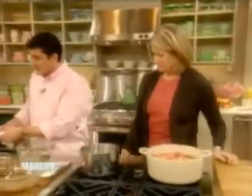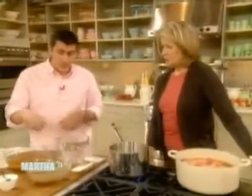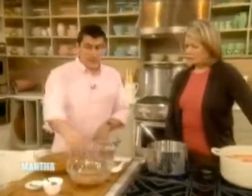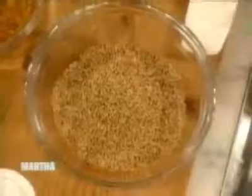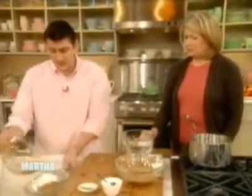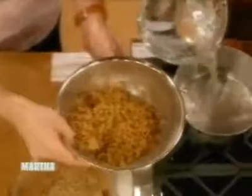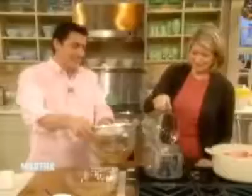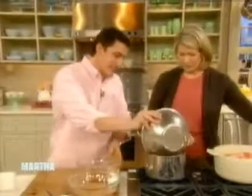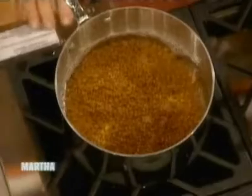To serve alongside, since the braise is going to be very rich and heavy, we want to make a wheat berry salad. Wheat berry is whole wheat and has a lot of flavor. Soak them overnight, then drain them the next day and add to the pot. This will go for about 45 minutes to one hour. If you don't soak the wheat berries overnight, don't worry — you just have to cook them a bit longer.